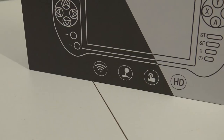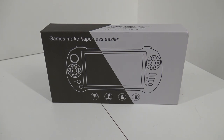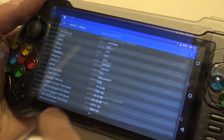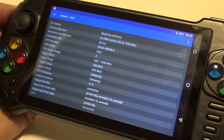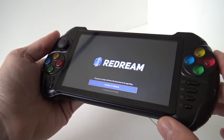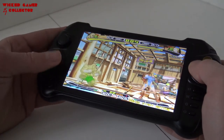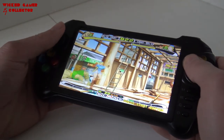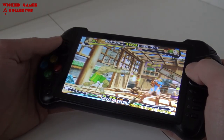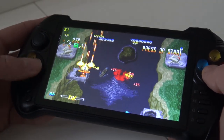Next is also from Powkiddy — the X15. This is totally different from the previous model; it's more of a landscape version. It doesn't really have a d-pad — they are still using four buttons — but the analog stick on this handheld is nice. It has a touchscreen because it's like a little Android tablet combined with a handheld. There is a way to update the firmware, and out of the box you can use many different games including the Redream emulator to play Sega Dreamcast on the go. It goes around 99 euros and it's higher on my favorite list.